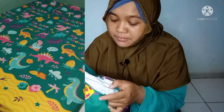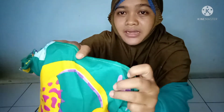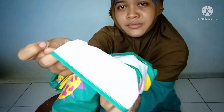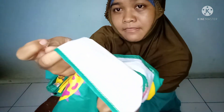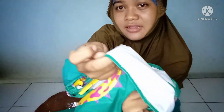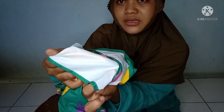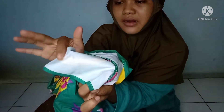Jadi dia memang bentuknya ini kain ya, baliknya itu seperti perlak — seperti ini, kelihatan ya teman-teman. Jadi ini tuh bentuknya seperti perlak di bagian belakangnya.